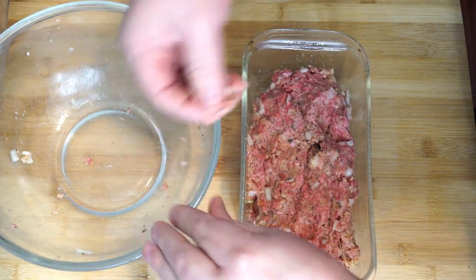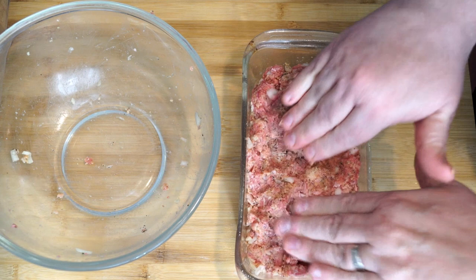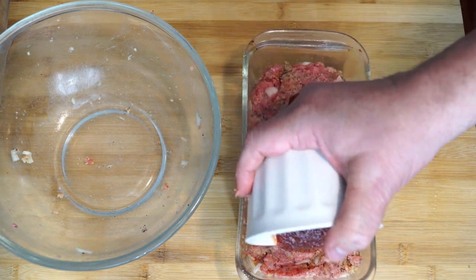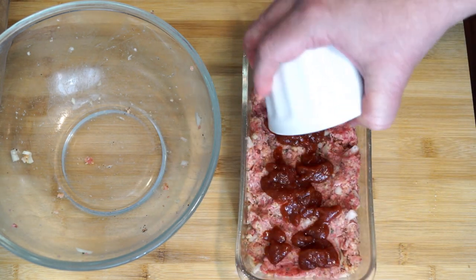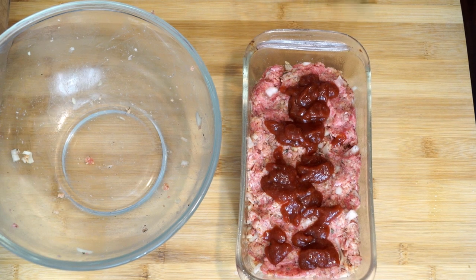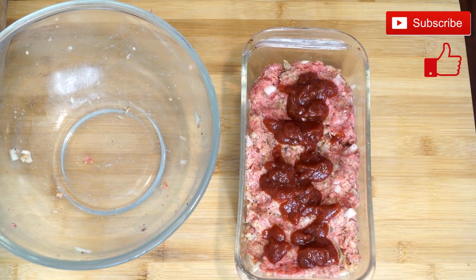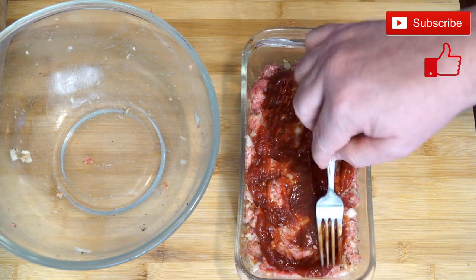On top of the meatloaf, a lot of people use ketchup, mustard, and various things they mix together, but I'm actually going to use a chili sauce poured over the top because it's going to give it a kick of flavor and just that edge to where it has such a great taste. Preheat your oven to 375 degrees — this will be in there for around 40 to 45 minutes. Once you get the chili sauce on top, take a spoon or fork and smooth it out the whole length of the top so it has a good amount on all the corners and sides, then put it in the oven.